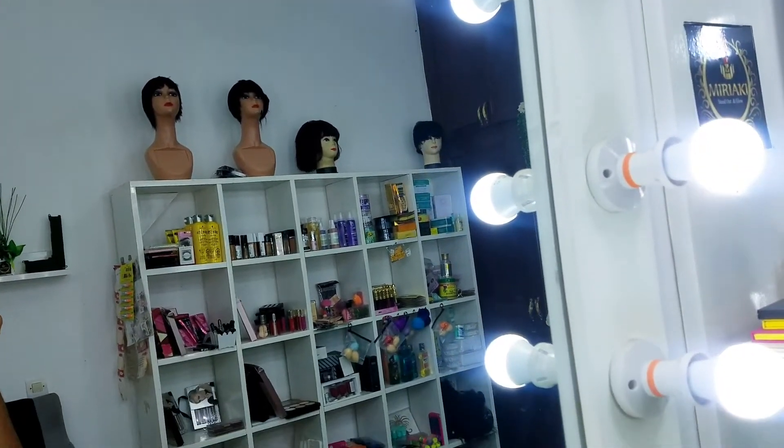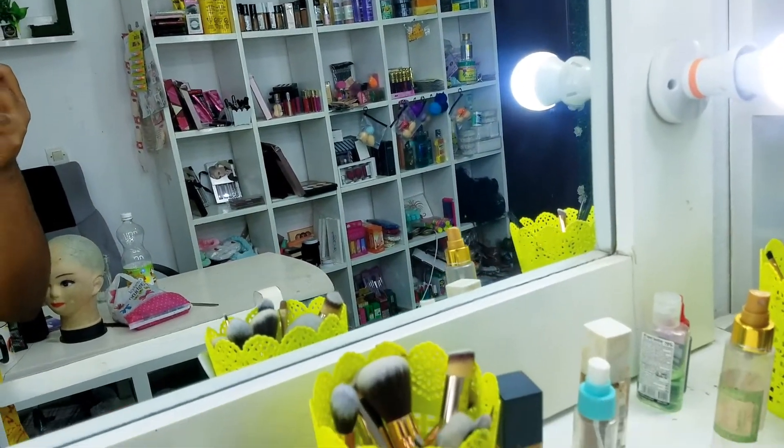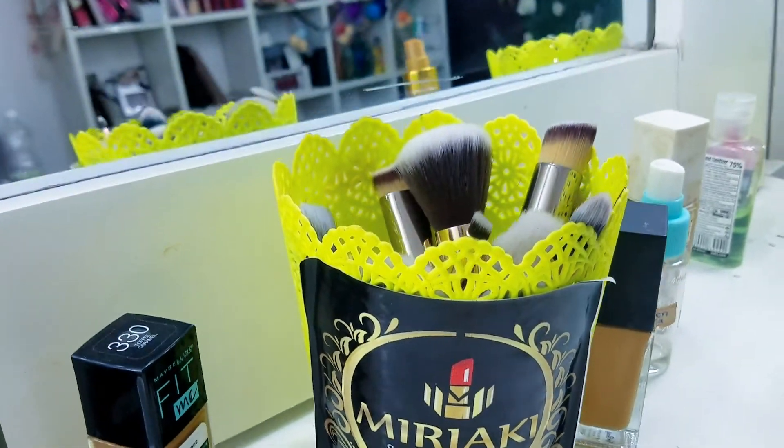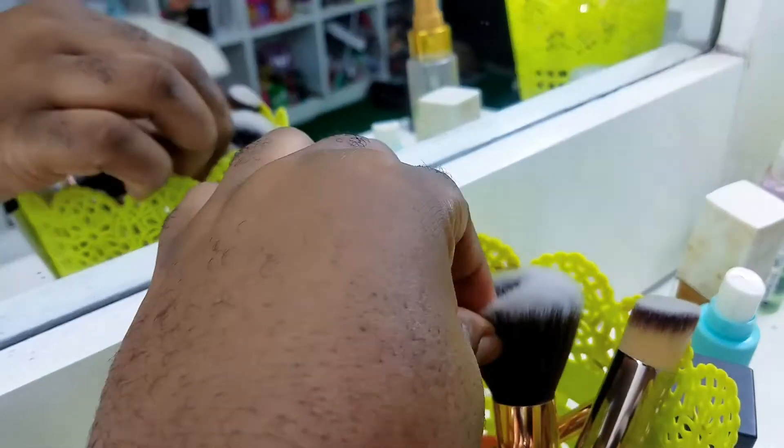What is up my beautiful people! My name is Miriaki Aki — welcome to my channel, or welcome back if you're not new here. I'm a makeup artist based in Buea, Cameroon.